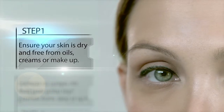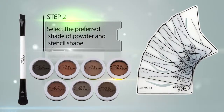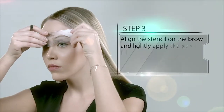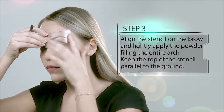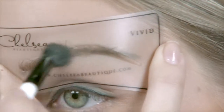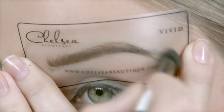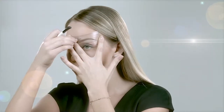Firstly, ensure that your skin is dry and free from oils, creams or makeup. Then select the preferred shade of powder and stencil shape. Next, connect the inside edge of the stencil to where you want the brow to start. Take a small amount of powder with the soft end of the duo applicator brush, then lightly apply to the brow in gentle back-and-forth strokes to fill the entire arch.